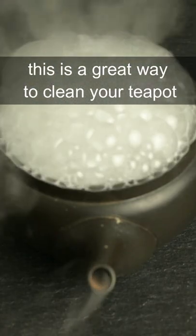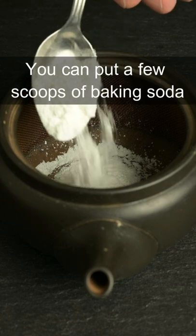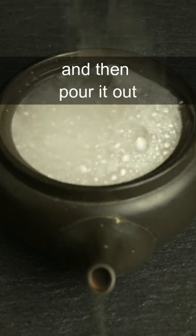This is a great way to clean your teapot. When you want to clean out the stains in your teapot, you can put a few scoops of baking soda in the teapot and then pour in boiling water. You can let this mixture sit in the teapot overnight and then pour it out.